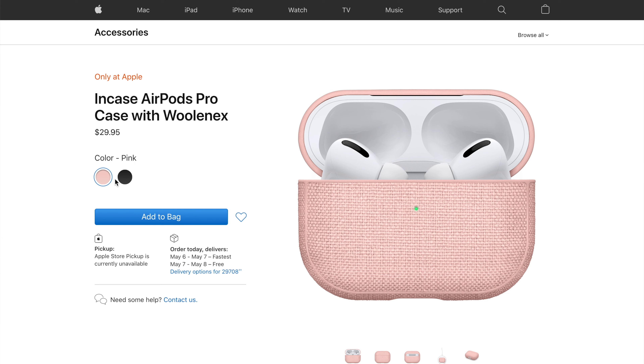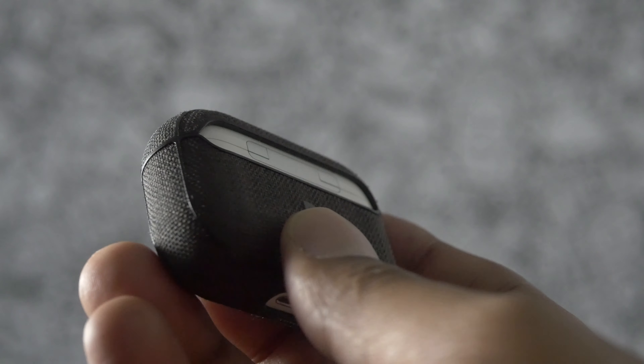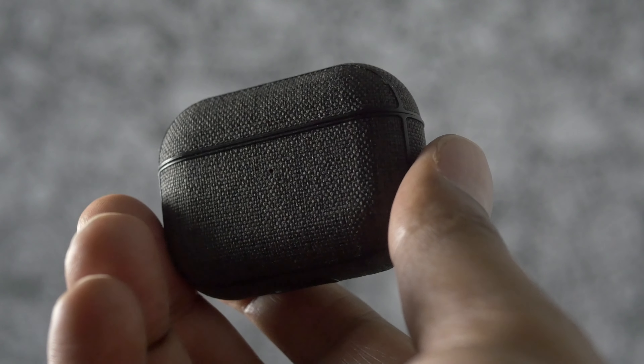In terms of colors, it comes in two different colors — pink and black. I do like the texture; I've noticed that it helps keep my AirPod Pros from slipping out of my pocket. This case actually does protect your AirPod Pros with no noticeable bulk, and it does it with style as far as I'm concerned.